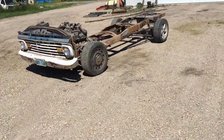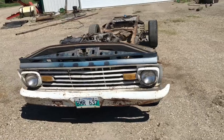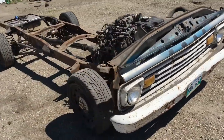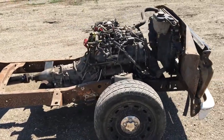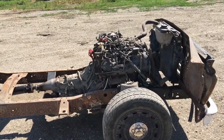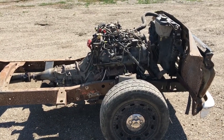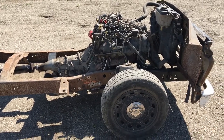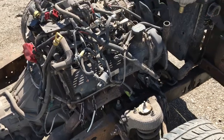Hey guys, gonna do a quick little update. This is the 1963 Ford F250 with the Crown Victoria swap. We are running a 4.6 liter out of the Crown Vic — the attached AOD transmission, I believe, is what goes in those things. I don't even remember; it's from a 2005. The front suspension system went in super easy.